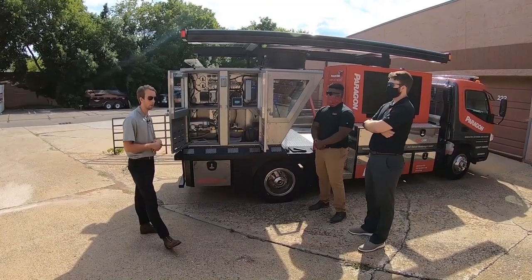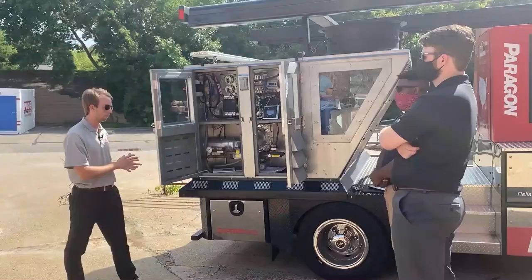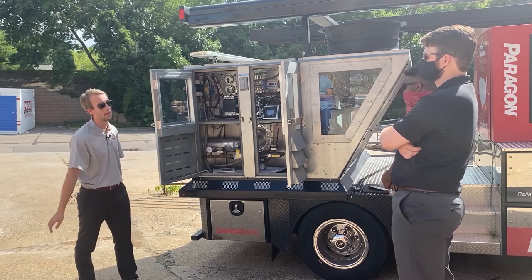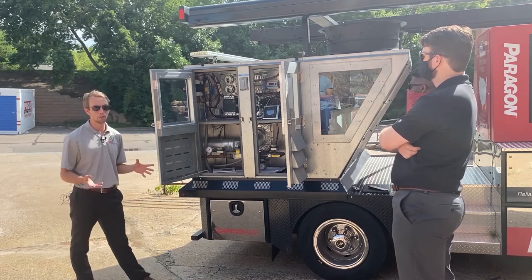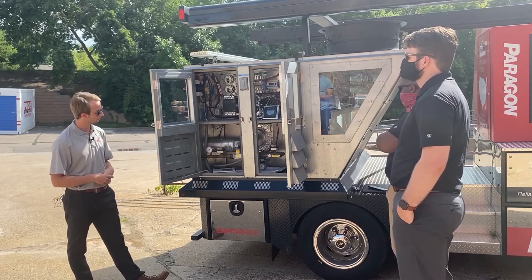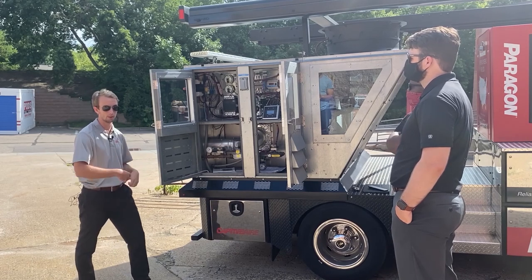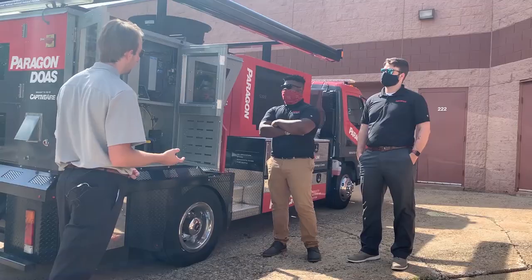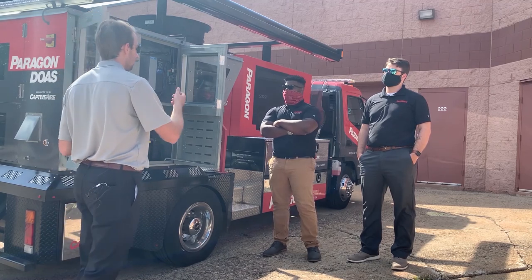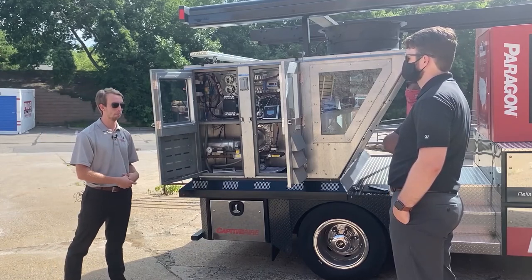A few things to point out about our unit — we'll start with generic sizing. Our units go from a size 1 to a size 5. The one we're standing in front of here today is our size 2 cabinet. For nominal tonnage, we go from 5 ton all the way up to 30 tons. Our size 1 handles full recirculation or 100% outside air, while our size 5 is more of an air handler for pure DOAS applications.